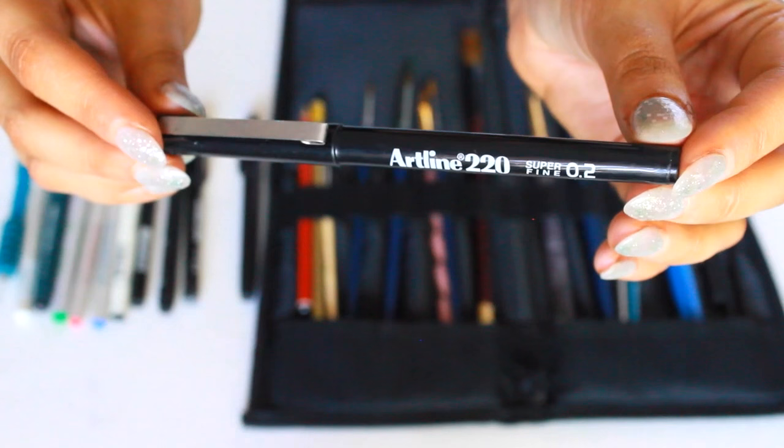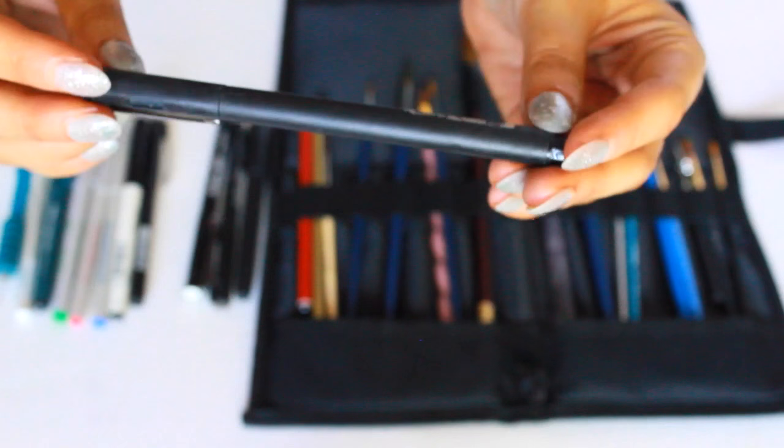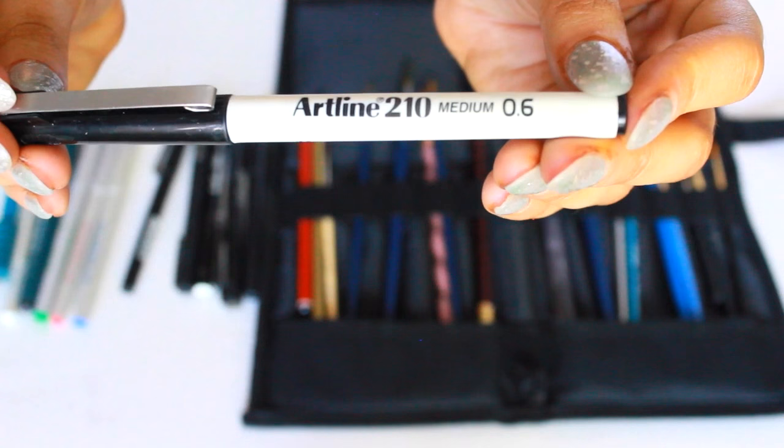This next one is an artliner pen in 0.2 for the finer details. Then I have another one in 0.4. There's not a huge difference, and this one is the same kind of thing — I'm pretty sure this is a 0.4 as well. Another one in 0.5 — the name kind of rubbed out a little bit. This is probably one of my favourites; it's in 0.6 so it's just a little bit bigger. I'll do a test at the end so you can see the difference between them all.